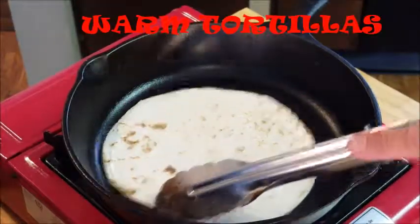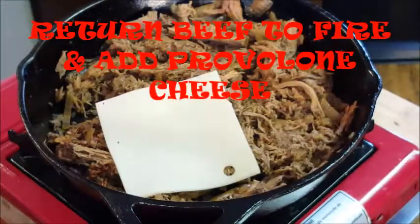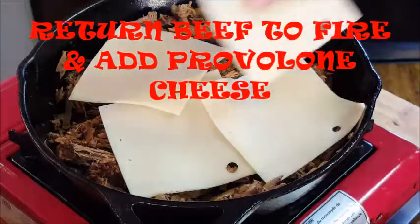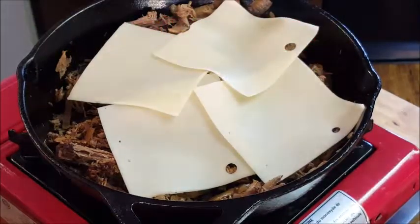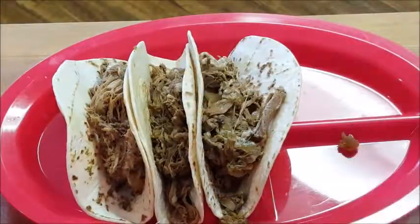Once your roast beef is warmed, go ahead and take it off the fire and let's warm up some tortillas in another skillet. After that, return your meat back to a low setting on the fire and add some provolone cheese — we're going to melt this.